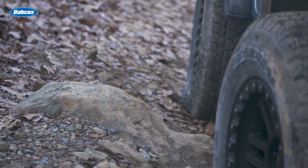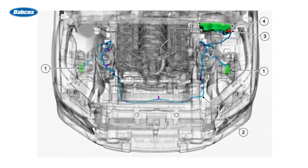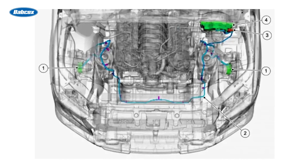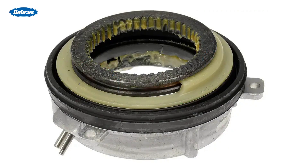Shifting between two-wheel drive and four-wheel drive modes is accomplished using a vacuum-operated system, which works by using a vacuum pump to generate vacuum pressure. That vacuum pressure is used to activate a diaphragm inside the IWE hub assembly, which engages or disengages the hub.